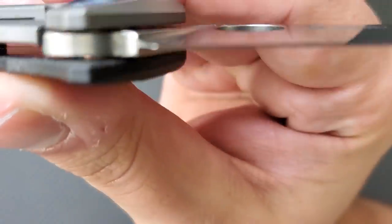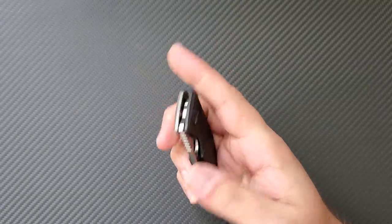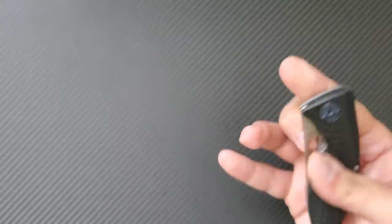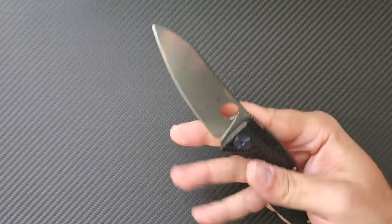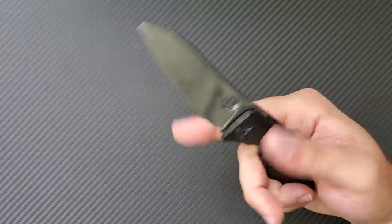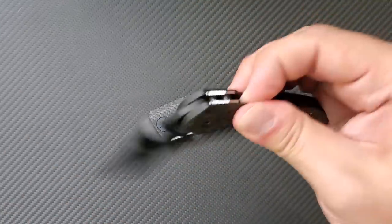There's a decent sharpening choil with a good sharpening job all the way back to the edge. Taking it back to the pivot — this runs on phosphor bronze washers. The action is great; the knife flies open. I've had this for close to a week, so this is an unboxing and initial impressions. It's not as smooth as a ball bearing knife, but in a week's time it's smoothed out to become relatively smooth. Over a month or two it's going to become unbelievably smooth, much like other phosphor bronze washer Spydercos.